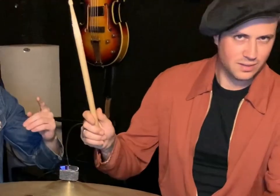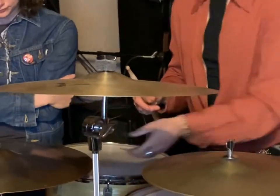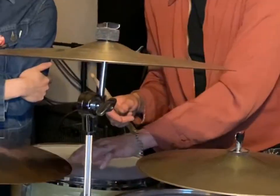As far as cymbals, I have a 16-inch medium thin crash. Then we're going over to the rides — just an Avedis 20-inch ride. It's a reissue from like the old 60s style. In the recording studio, he had a 22-inch version of it, and I just loved it, so I bought the 20-inch one. I like it a lot, sounds great.